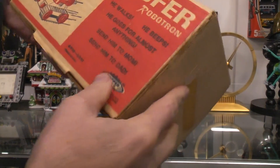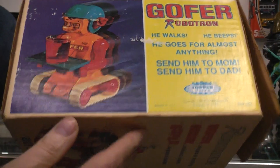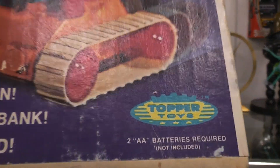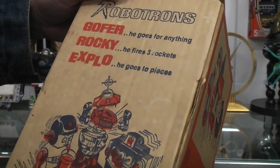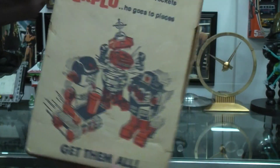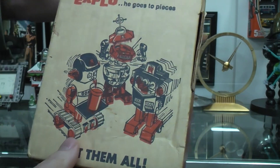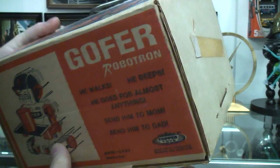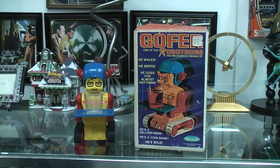Interesting box. This side here kind of repeats everything that I just read off the front, but it's different artwork. It's about 1976 when this guy came out. I already did a video on Explo, and now I'm going to do Gopher. Maybe eventually we'll have to do Rocky. But a lot of people consider it part of the Ding-a-Lings, and I don't. Even though it's the same company, Topper Toys, it's a different scale, different mechanics, it's a whole different theme, basically.